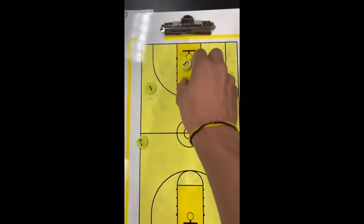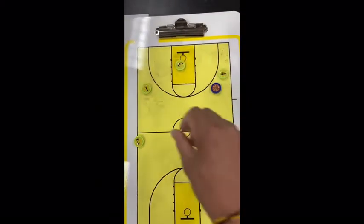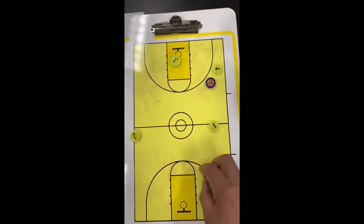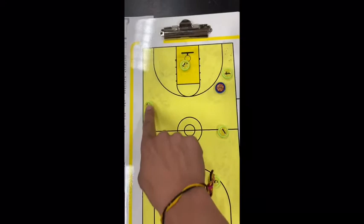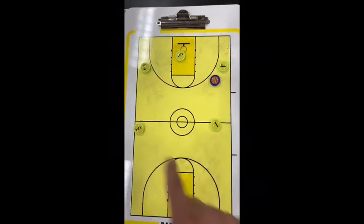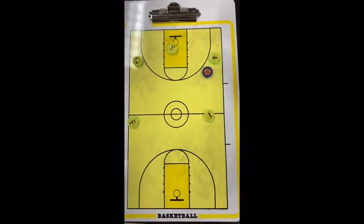From here, if it goes to this guard, we have the opposite guard who's going to shoot through. This guy is going to cut back to help there, and now we have our five guy who's going to be down here. That's what the rotation is.